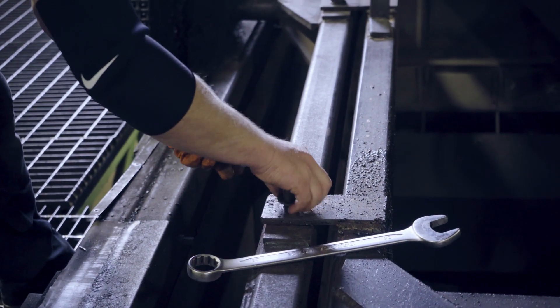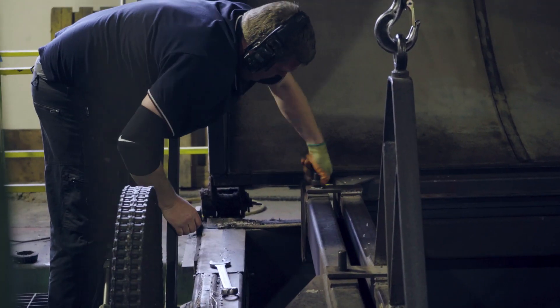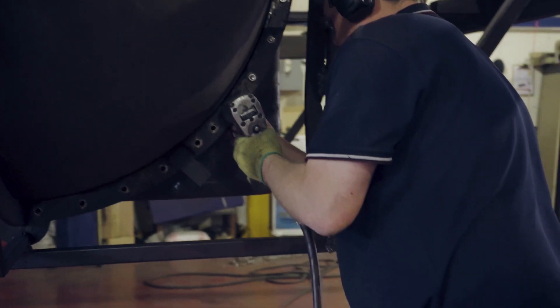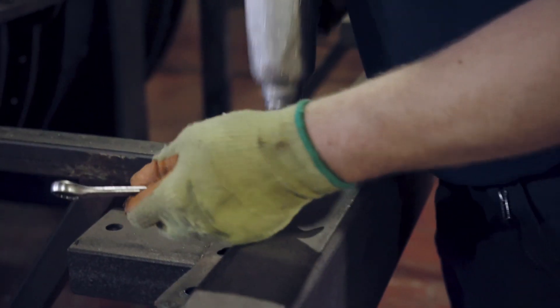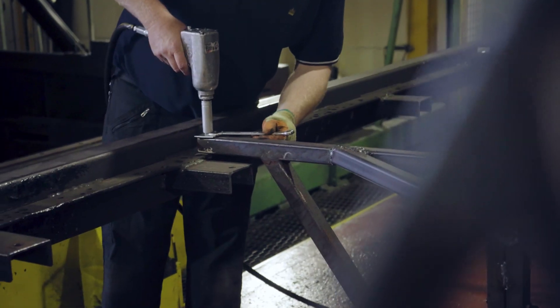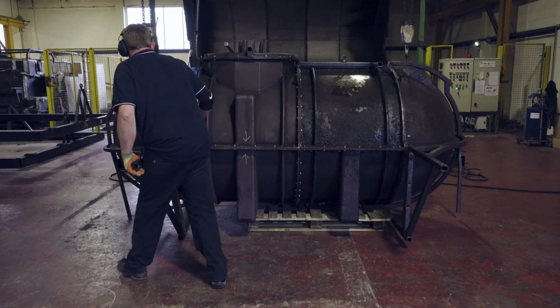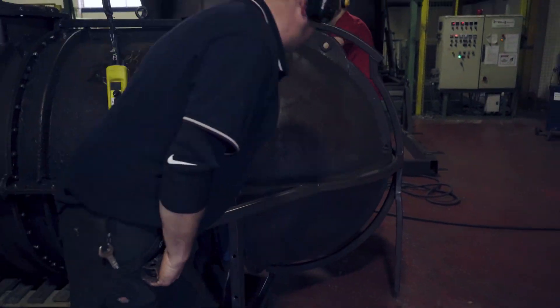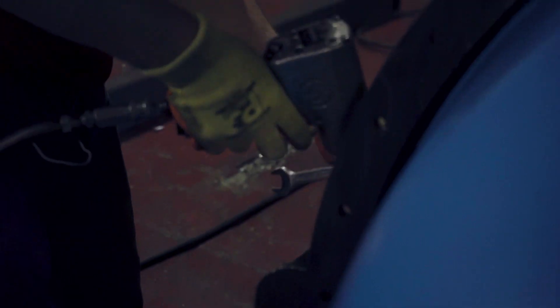One of the great advantages of rotational moulding products is that when we mould it, it's one homogenous piece. It's not moulding with a great deal of stress, whereas with injection moulding and blow moulding the material is forced into the tool under pressure, which adds stress to the product. Whereas with us we start with a powder and that powder lays where it wants to lay in the tool. There's no stress involved, so the product is moulded without stress.